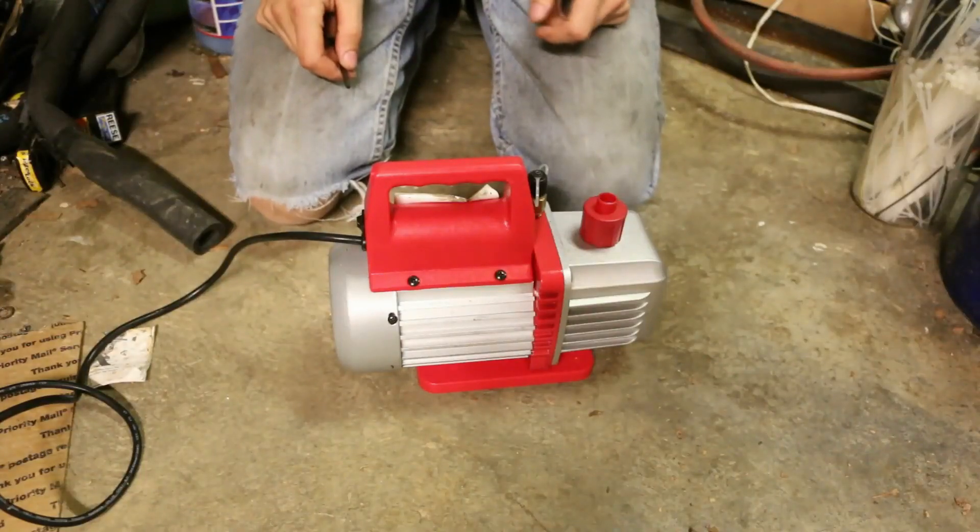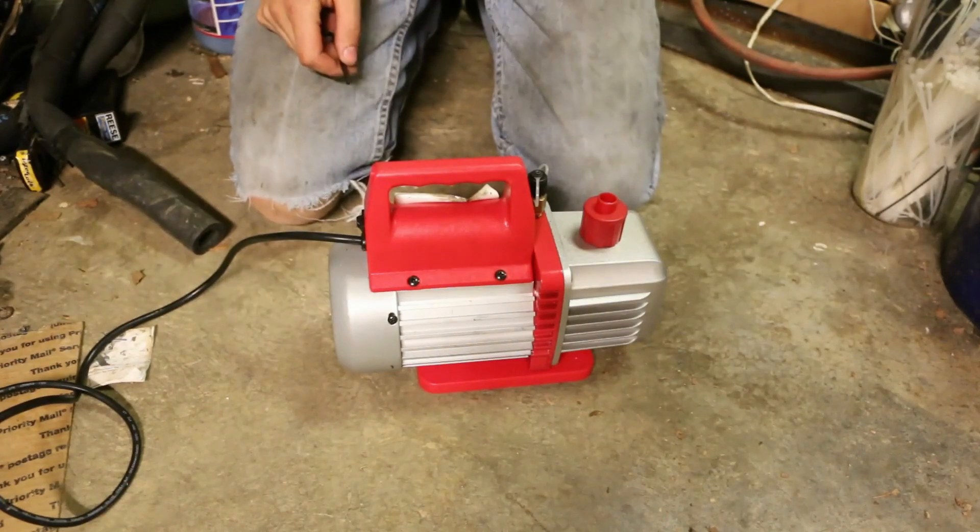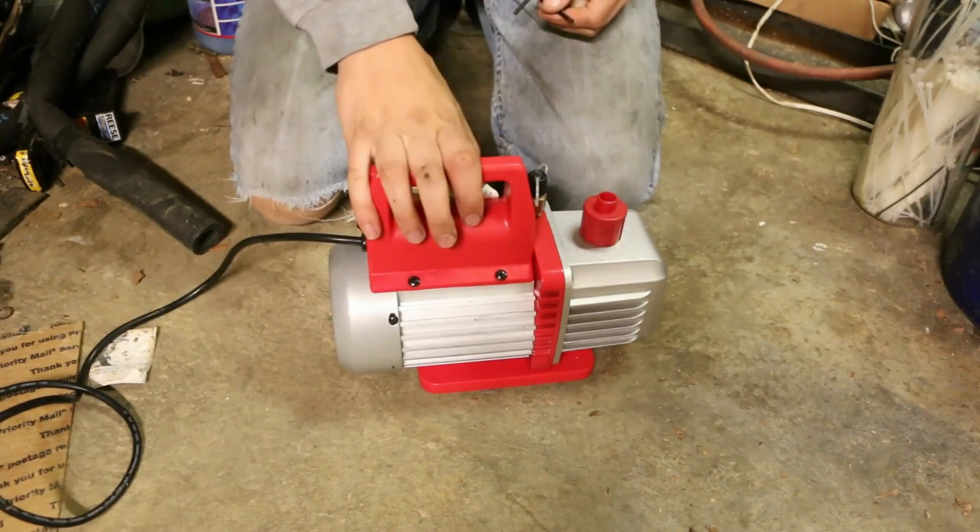I debated a lot on what to title this video. Initially I thought, 'How a Vacuum Pump Works.' But then I realized that would be kind of misleading, considering this one doesn't.